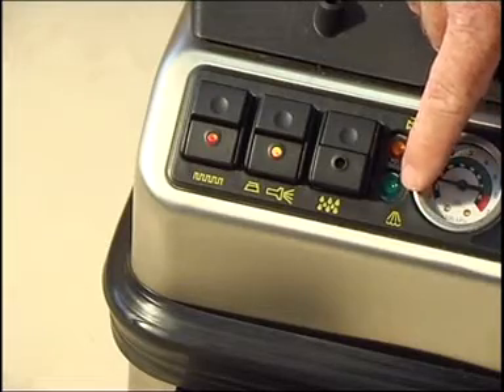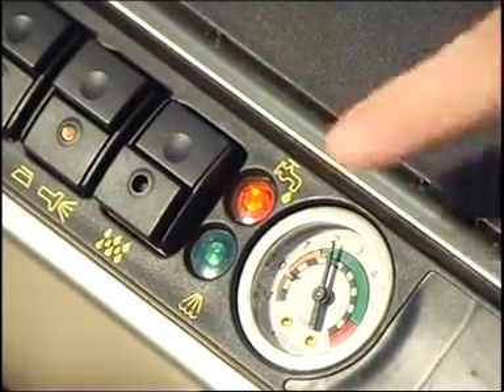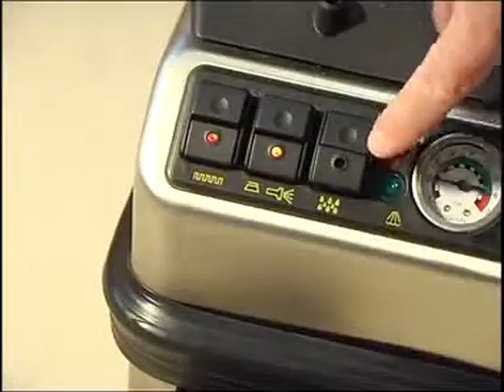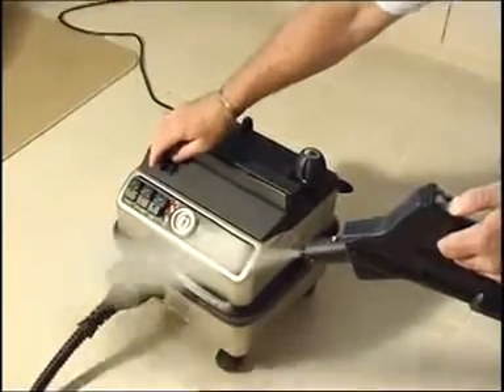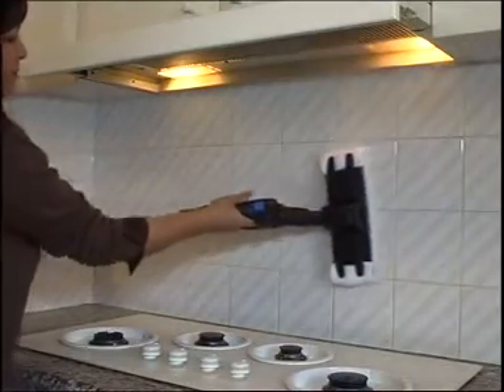The second orange light above the steam light is the water-out indicator — this will light when the boiler is out of water. Once the appliance is at operational temperature and pressure, you are ready for some serious and healthy cleaning.